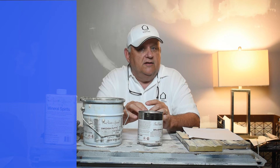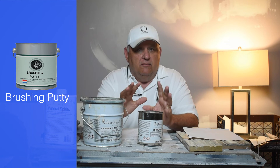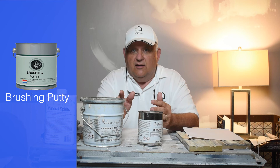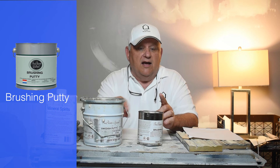The next Fine Paints of Europe putty is the brushing putty. People ask, what's the difference? Well, if you have kitchen cabinets or any wood that has open grain to it and you want to fill it, the brushing putty is the perfect product for that. One of the main differences is that with Swedish putty you don't have to prime it — you can just apply the high-gloss finish coat over it. With the brushing putty, you have to prime it. That's one key difference.